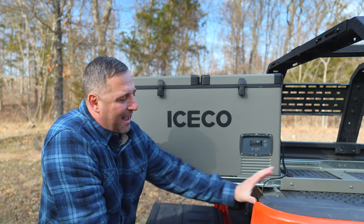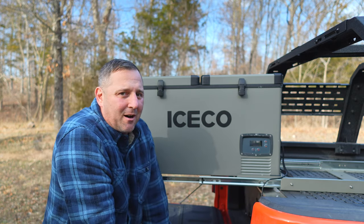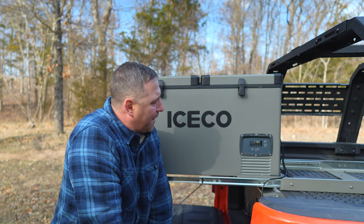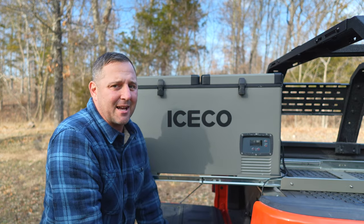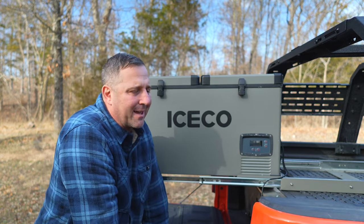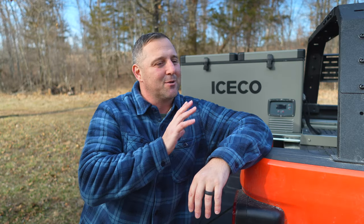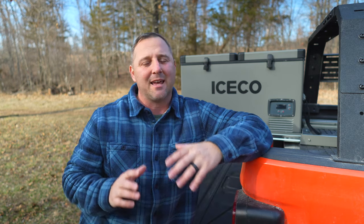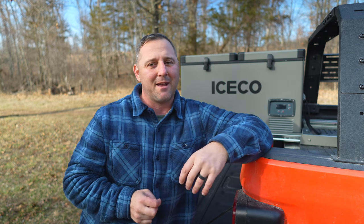If I didn't have this deck drawer and the fridge was directly on the bed, I'd honestly be losing all the space above it. So I'm actually happier with the fridge like this — it's relatively centered, and I've got plenty of room on the deck drawer to put more of my overland camping gear as I build this out. Hopefully in the next week or two I'll be able to get out and do some traditional tent camping using this vehicle as my base. I do want to get the rooftop tent on and usable, but I don't want to miss out on all this great weather we have right now.